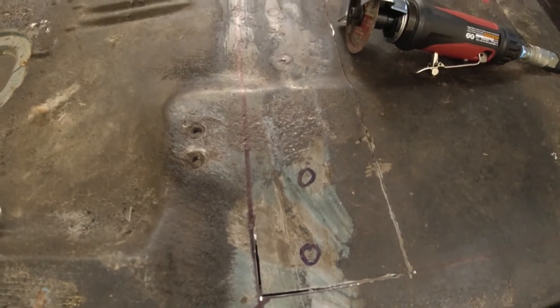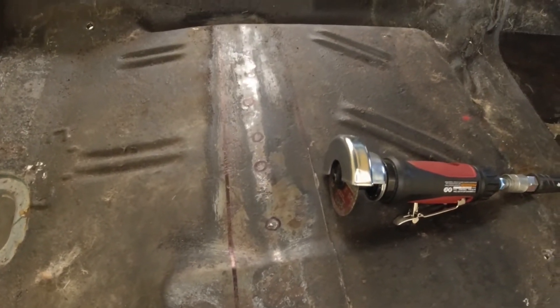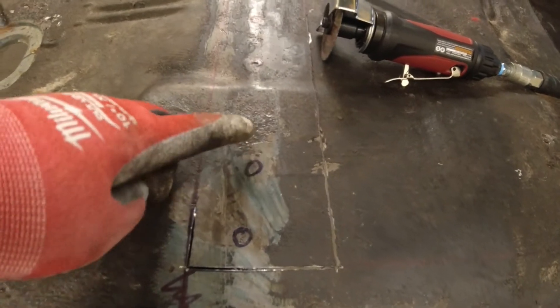Then carefully remove the front brace of the floor pan by either grinding out the top of the spot welds or drilling them out with a special bit.